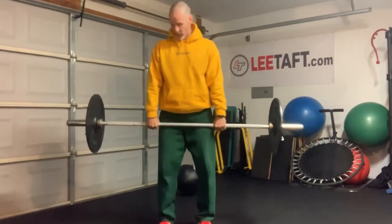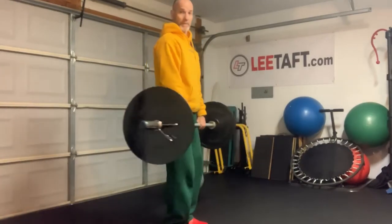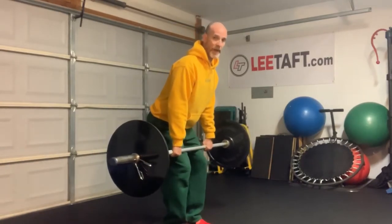Once you've done that, get them up. Start in here — have them just simply unlock their knees. I just unlock my knees and then lower the bar about mid-thigh, a little bit more.